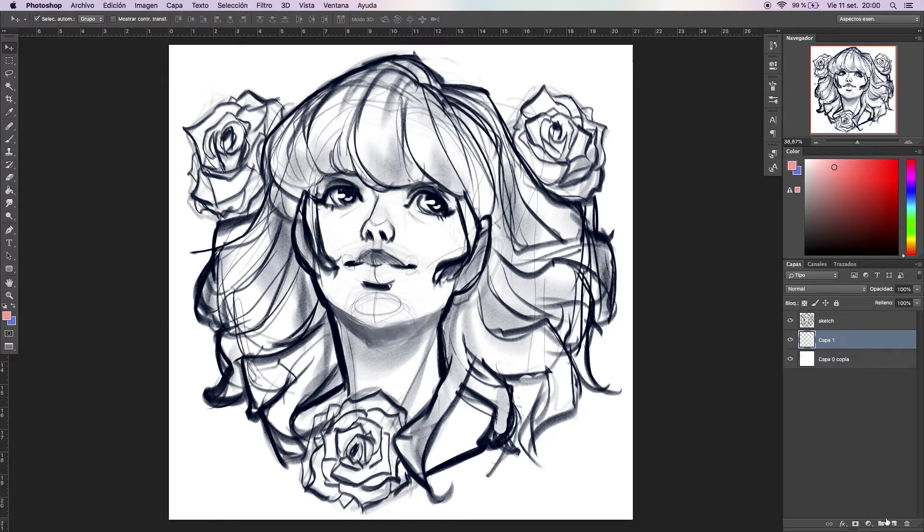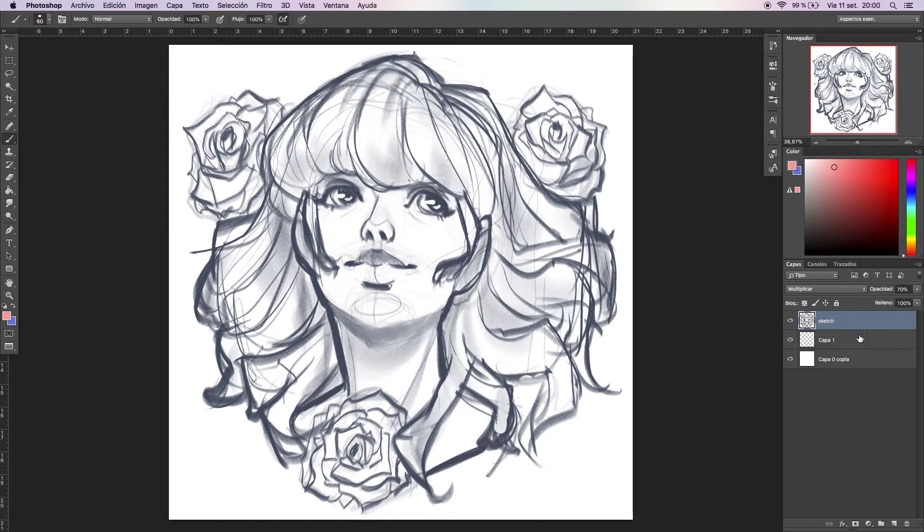What you're going to do is create a new layer behind the lines and choose a brush — any brush. It doesn't matter if it's a textured brush because this technique works with everything. What I do sometimes is lower the opacity on the lines, and then I outline all the drawing. As you can see, I'm not being very careful right now; it's just to show you how fast you can do this.